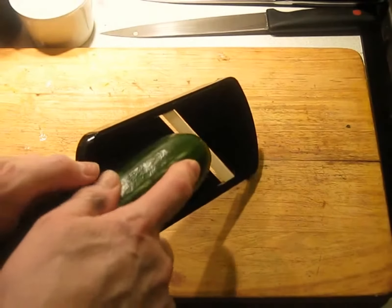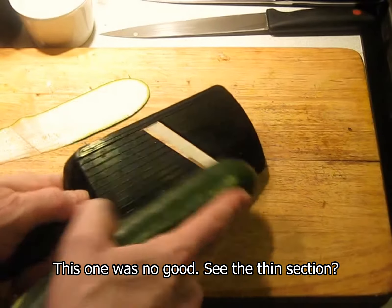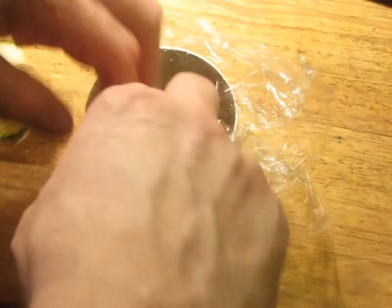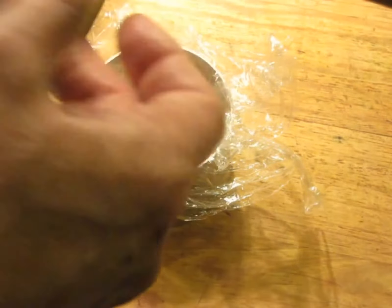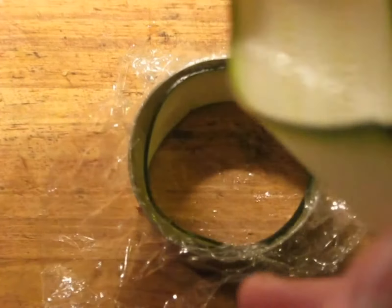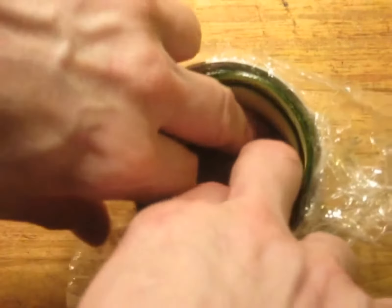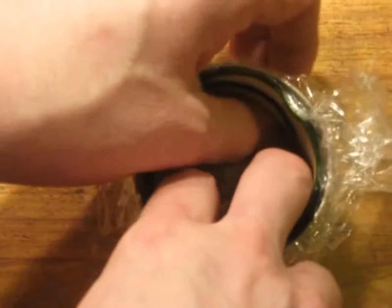Take zucchini, put it on a flat surface, and run it through a mandolin. I've got this set to 1.2 millimeters thickness. You're going to need a couple of nice long pieces. Get some clean cling film and push it down into the mold hole. Get your first piece of zucchini and coil it to give it a head start — make sure you coil it a little bit smaller so it can fit down inside, then work it to expand it against the sides. Then take the second piece of zucchini and position it the same way, forming a double layer. Work it a little bit to expand it to the right size and make sure that it's snug.